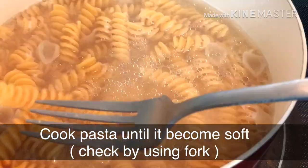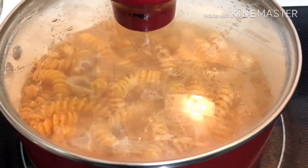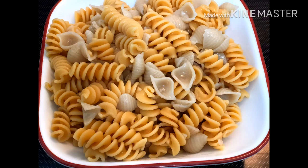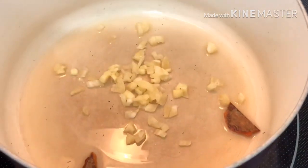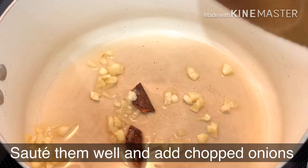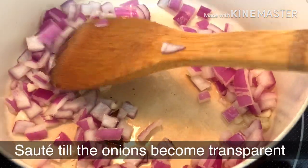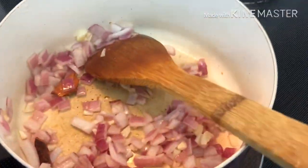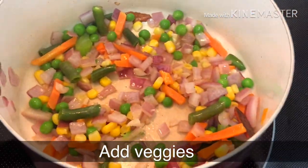We will cool the pasta and add it to the sauce. We will start to cook the pasta and heat through until cooked well. This is a brown rice pasta. We will drain the pasta, then add 1 tablespoon of oil, garlic, and onion and roast. We will roast the onions until transparent, then add the veggies and salt.